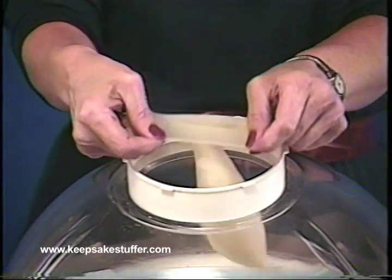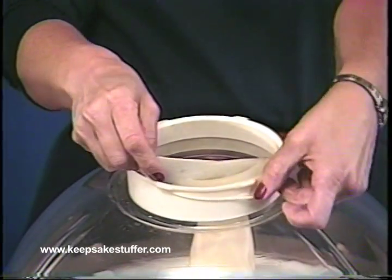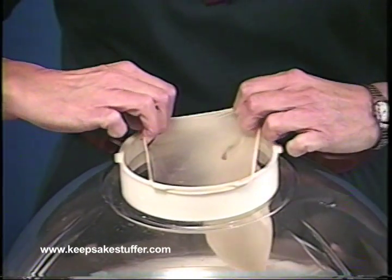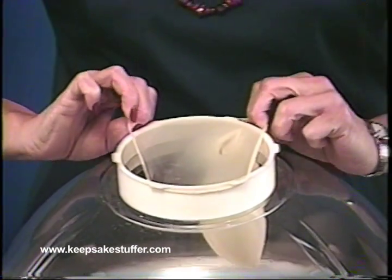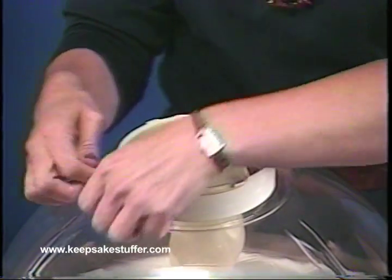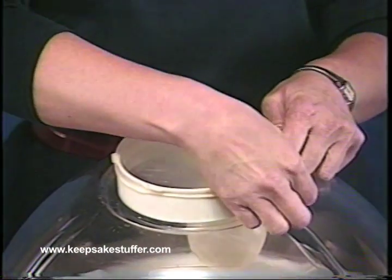Stretch the balloon over the chamber opening by hooking the lip over two adjoining collar tabs, then stretch it straight across the opening, hooking it onto two opposing collar tabs. Now stretch the balloon over the two remaining tabs.